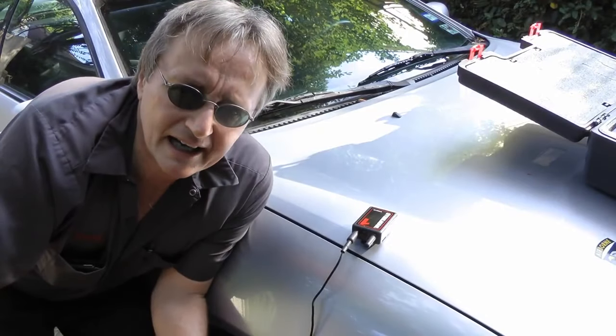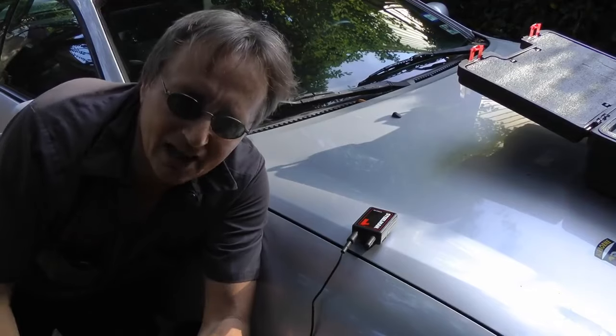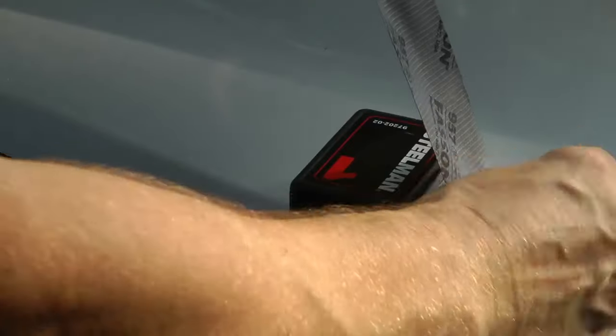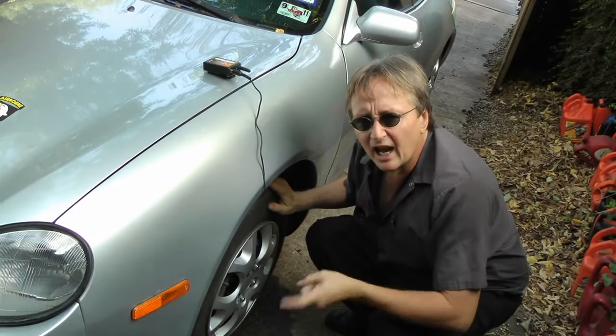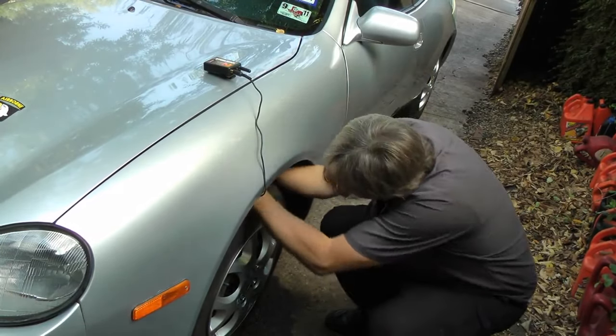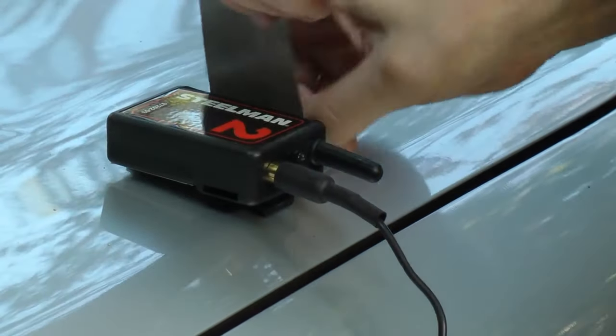Now we don't want the broadcaster to be damaged, so we'll get a little duct tape and tape it to the hood so it doesn't fall off. Then we'll do the same on the other side — we'll hook up the number two broadcaster inside on the strut and duct tape it to the hood too. Then we'll get the wireless receiver.